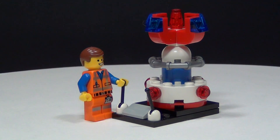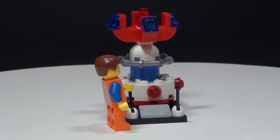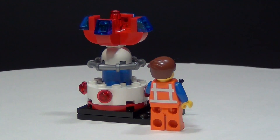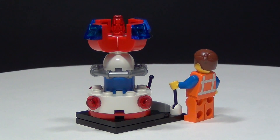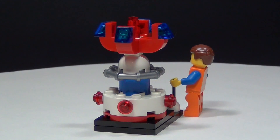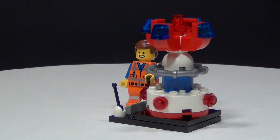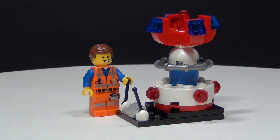So this is the dimensional portal machine. The instructions for this were released on lego.com, but they don't give you the pieces — you just kind of have to have the extra pieces or know where to find them to build this. At the beginning I did show you all the pieces needed, and hopefully in the description I will remember to put a link so you can get to the instructions to build this if you'd like to.